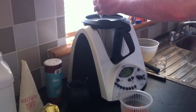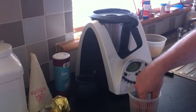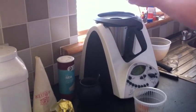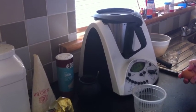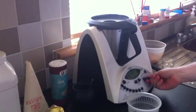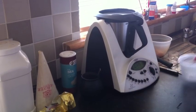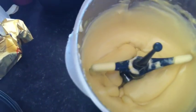Then we've got egg number 2, then egg number 3, and then egg number 4. Now we have whipped in all the eggs.